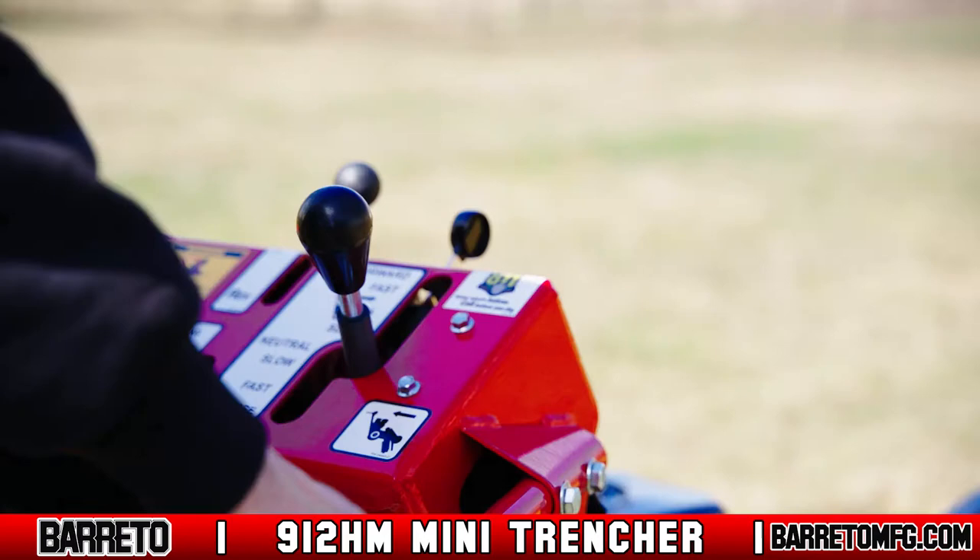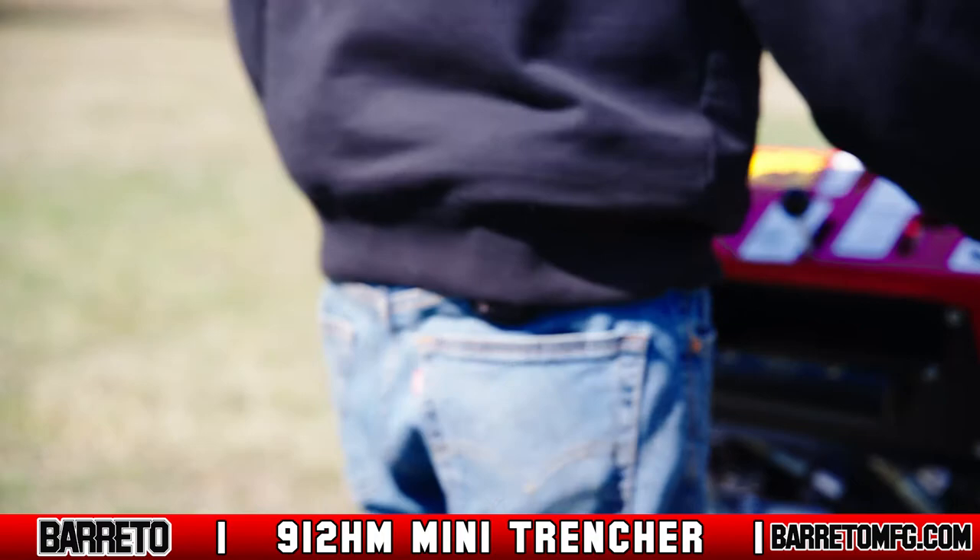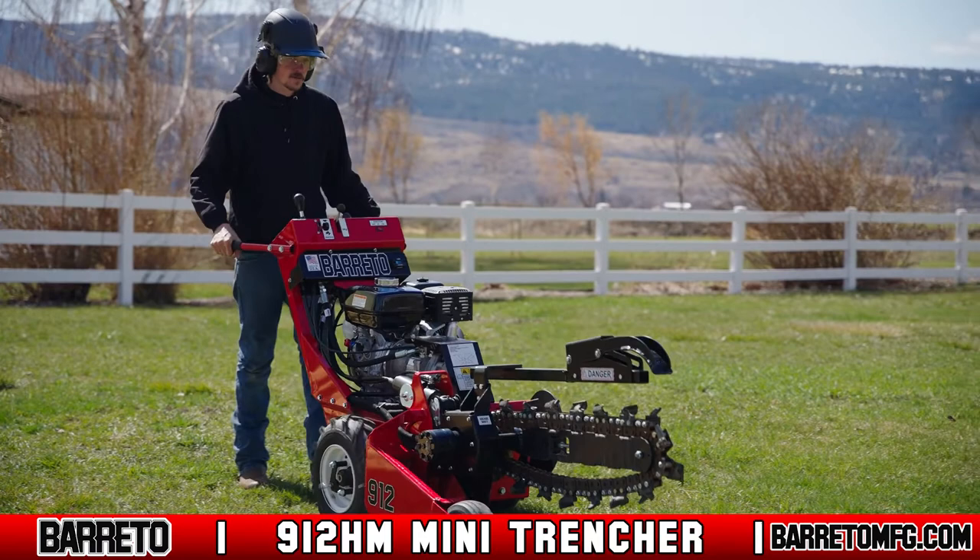When your assessment is complete, lock the trencher's wheel hubs and start it up. For starting in cold weather conditions, consult your owner's manual. Engage the wheel drive lever — push it up to move forward, pull it back to move the trencher in reverse.